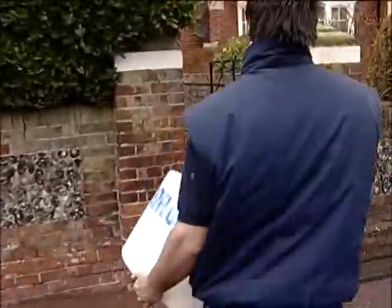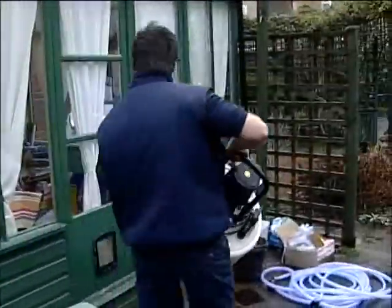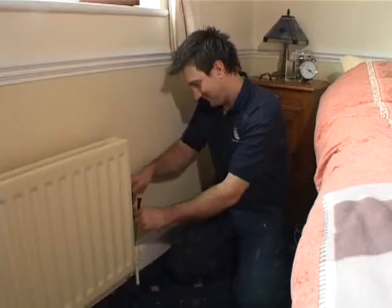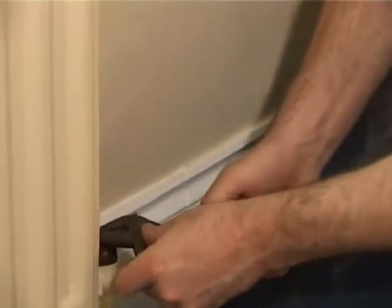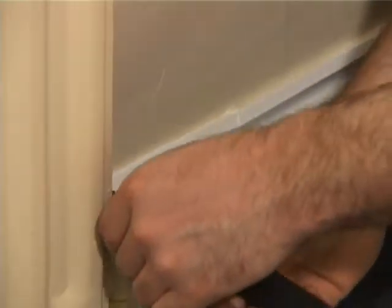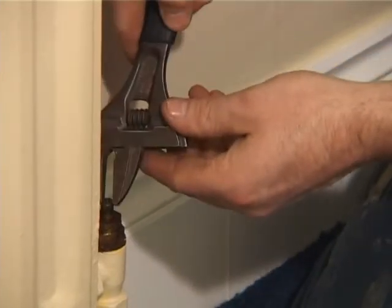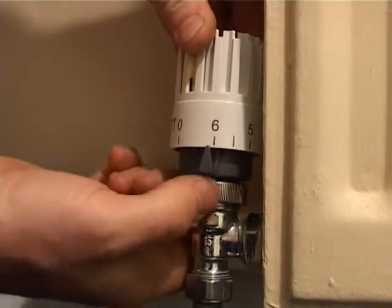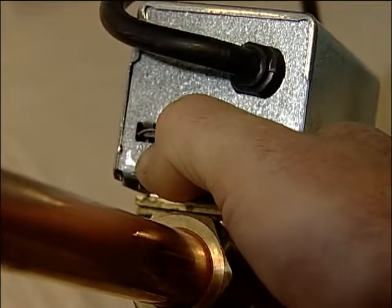Moving on to the actual flushing process, we first need to ensure that the system is correctly set up to use the Power Flow unit. First, turn off all electrical controls and electrically isolate the system. Ensure that all radiator wheel head and lock shield valves are fully open. Make a note of the position of lock shield valves, i.e. the number of turns to open, so that the system can be reset after cleaning. Check that all thermostatic radiator valves (TRV heads) are either set to maximum or removed, and that all zone valves and three port valves are locked open.